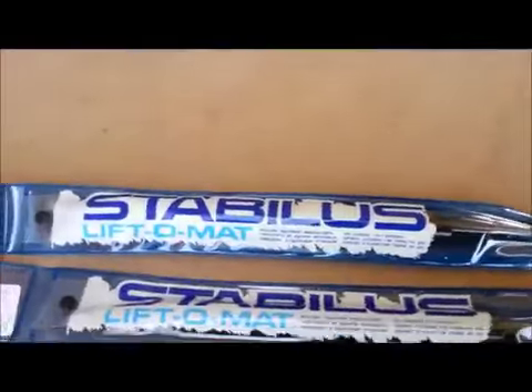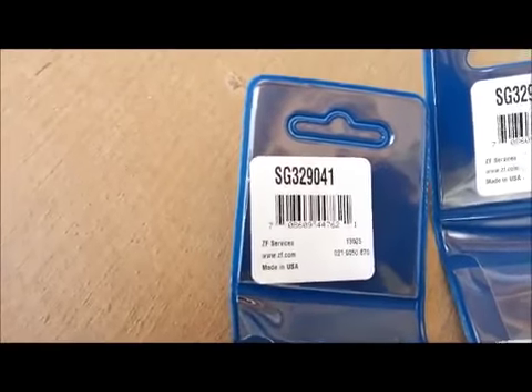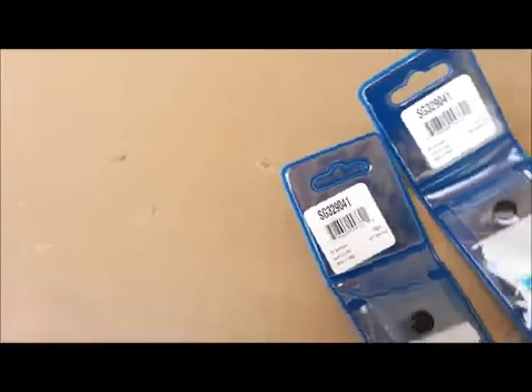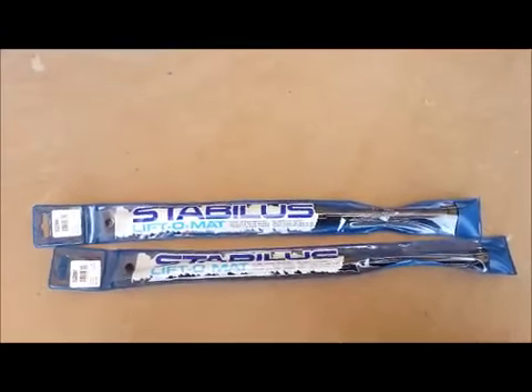These used to be about $100 a piece, but now they've come down. I got a pair from O'Reilly — I'll show you the part number — and these are lifetime guarantee, which is great if you're one of those people that keeps your car forever. O'Reilly lifetime guarantee, so it'll be the last ones you have to pay for.